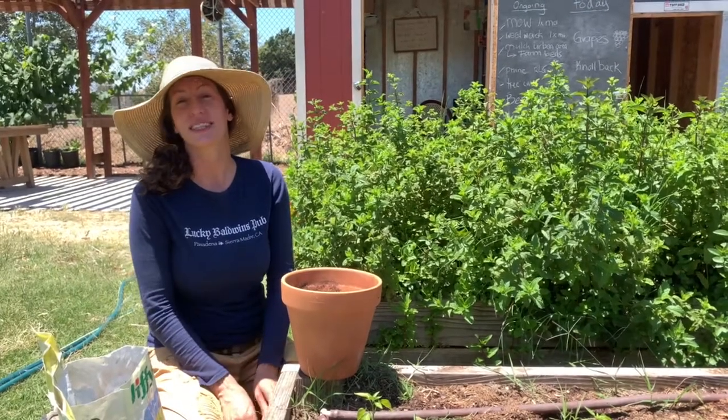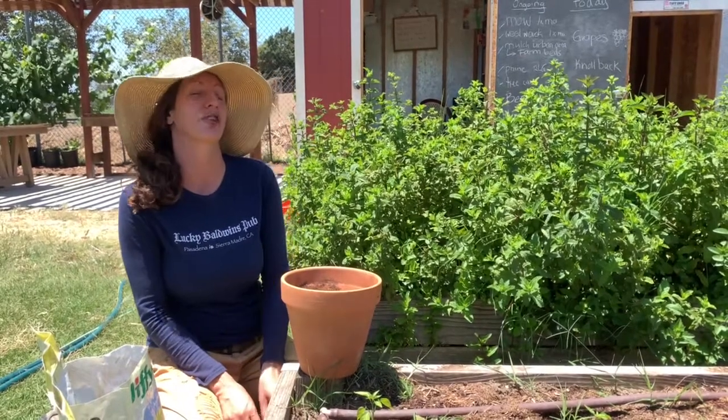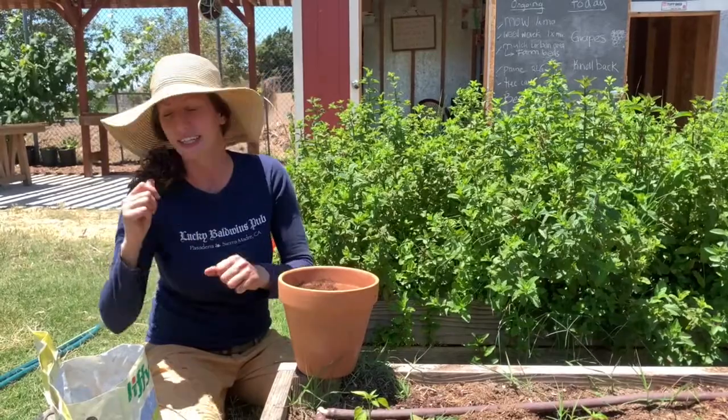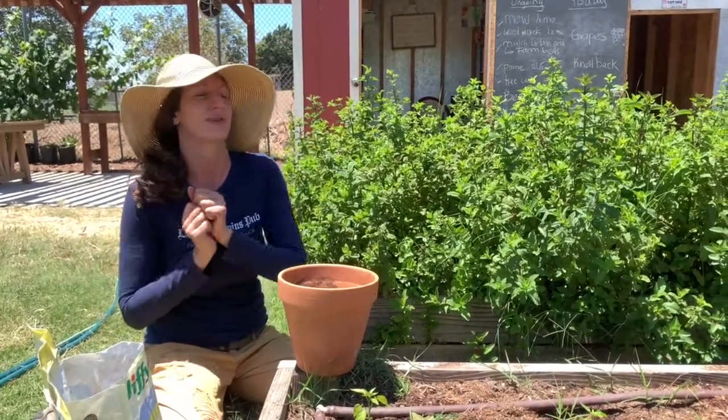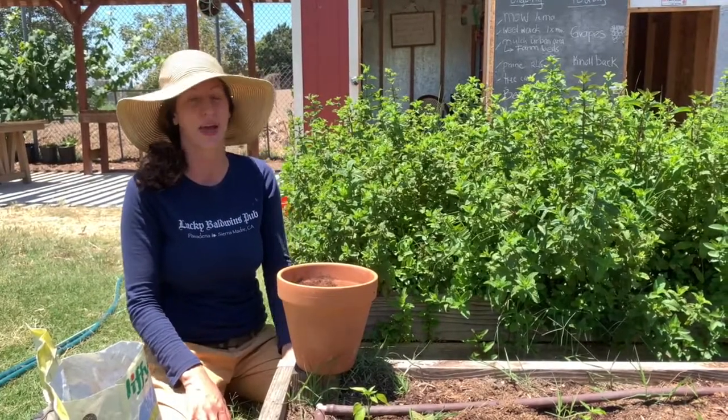This is a very easy thing to do. A lot of you have probably already tried it with succulents, where all you have to do is cut off a single leaf, leave it on your table for a week, and it'll sprout a whole new succulent. Well, there are lots of other things you can propagate that way.